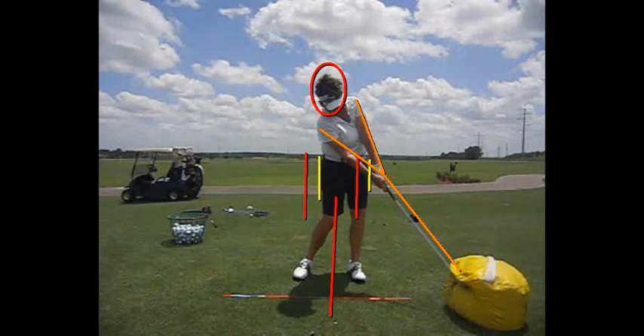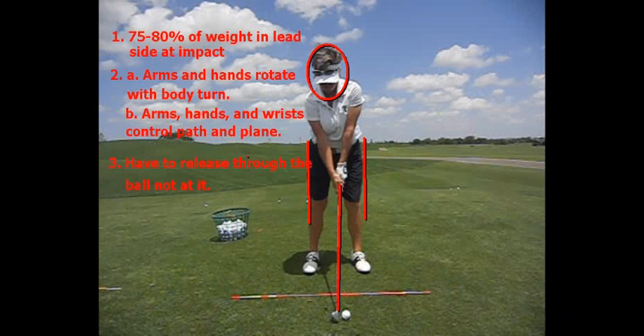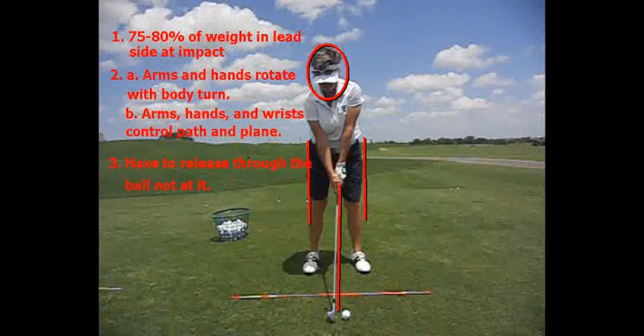So if we release through the ball, not at it — look where her lower body is. Releasing through the ball and not at it: if you do number three, guess what? You're going to get number one, which is your weight on your lead side at impact.